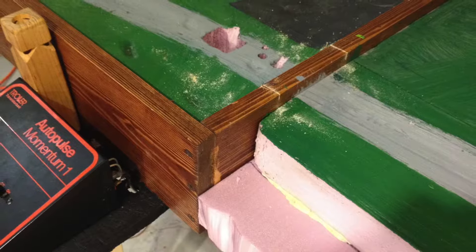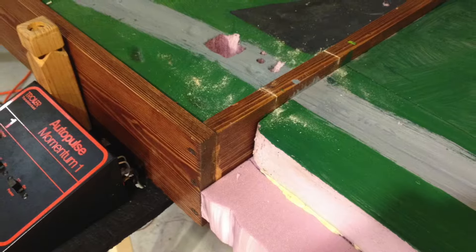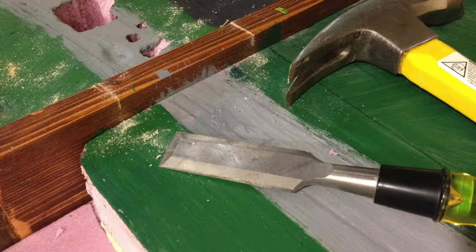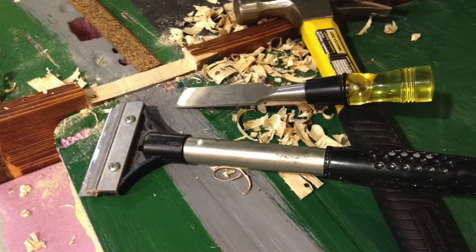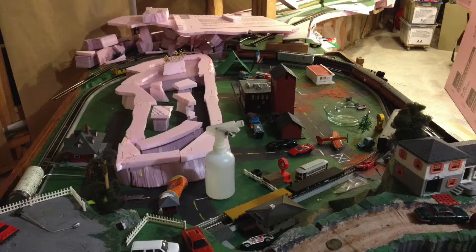Layout update number two. I needed to get rid of some of the wooden frame on our previous layout in order to get the track to go across the gray area, which is where the roadbed will go. I used a hammer and chisel to get out that section, and there it is completed — just needed the height of the cork.